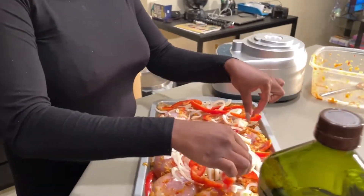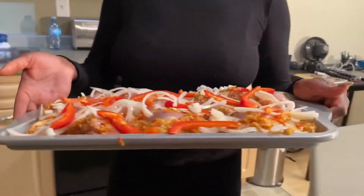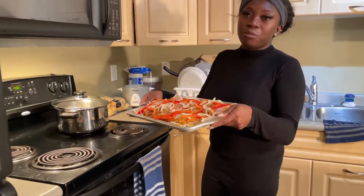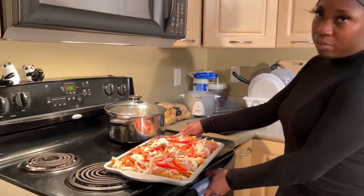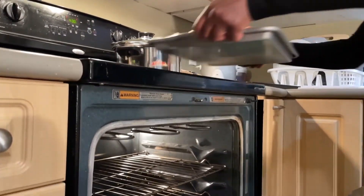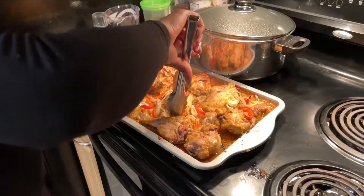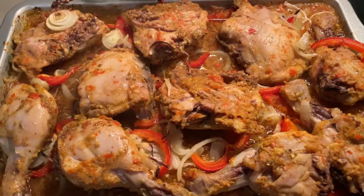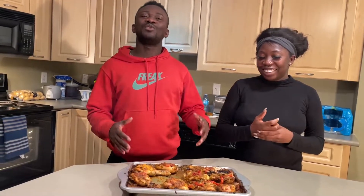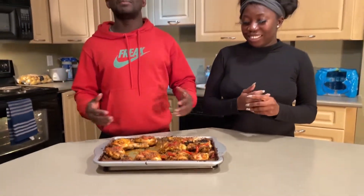It's not done yet — you can marinate it for an hour or up to four hours, but because we're short on time I'm just going to put it in the oven like that. If you want to marinate it you can — it depends on how long you want. Okay guys, this is how you make grilled chicken. If you find this video helpful please subscribe, like, and share this video. Peace out!